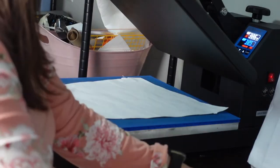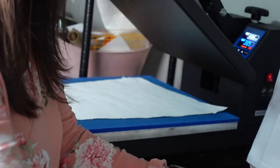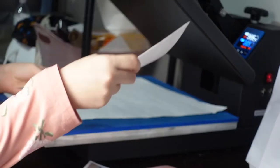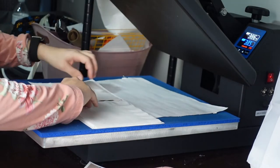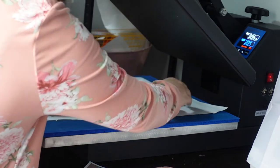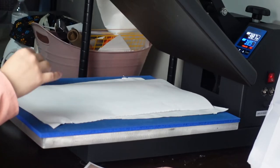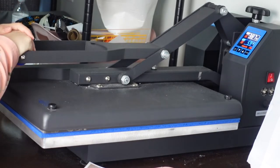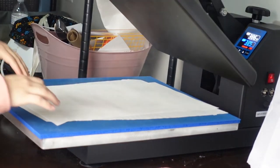I started by putting some butcher paper on my heat press and then I took my Dollar Tree napkins and I put those on my paper. I did not tape them down because the tape would just rip the napkins. Then I flipped them over and I decided to do my normal 385 degrees for 60 seconds, so I put some butcher paper on top and pressed at that time and temp.